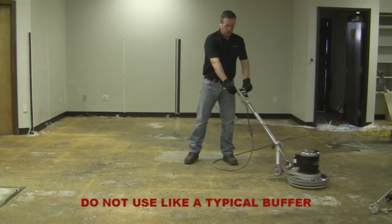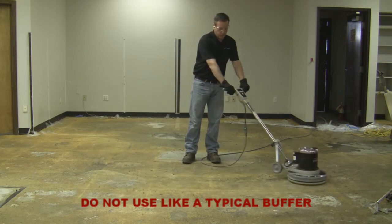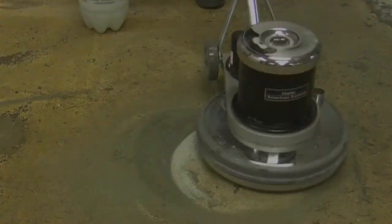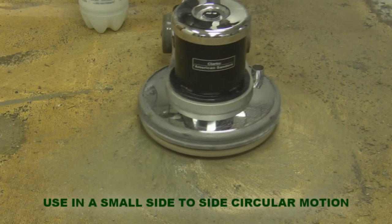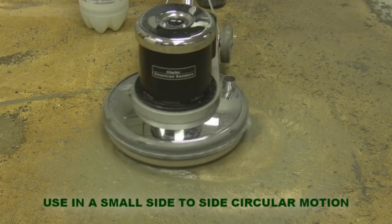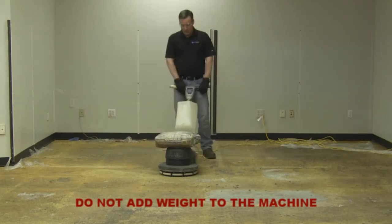Most will try to use the machine like a typical buffer. This is not the proper way to use the Dymabrush tools. Always use the tool in a small side-to-side circular motion, allowing the tool to do the work. Never add weight to the machine — this could bend or damage the blades.